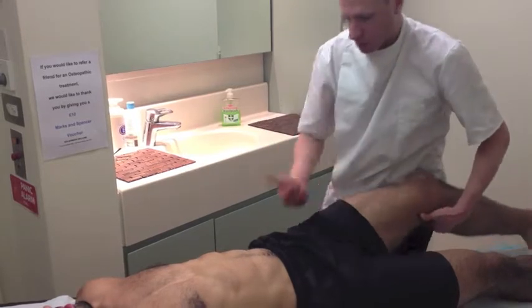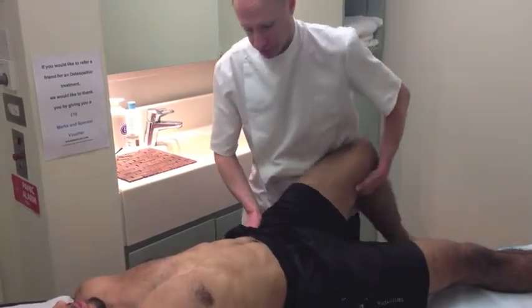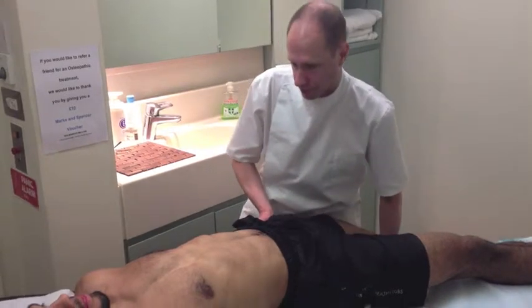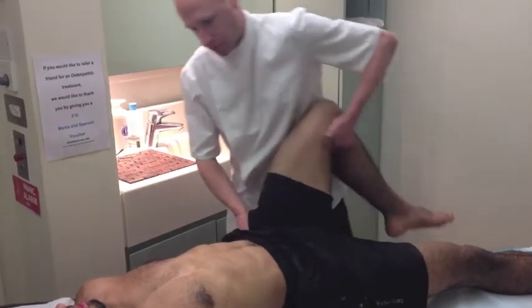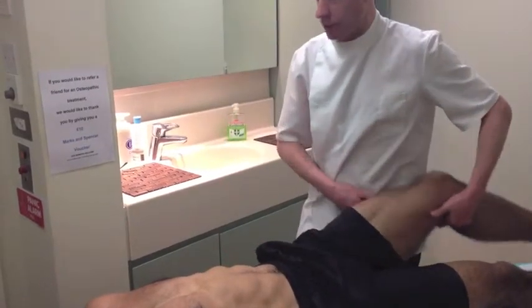If you can just move across a little bit for me now. That's it, perfect. And then move across for me. Is that last movement okay? Yeah, that's fine.